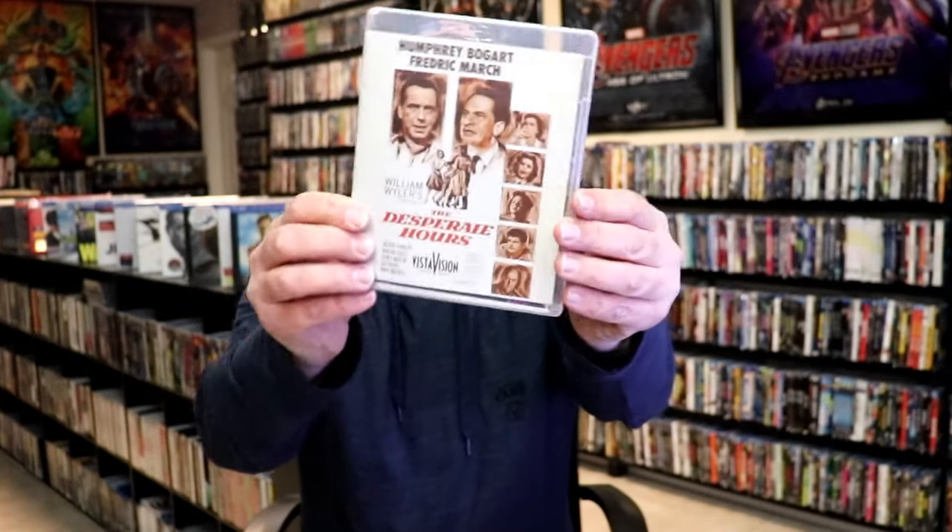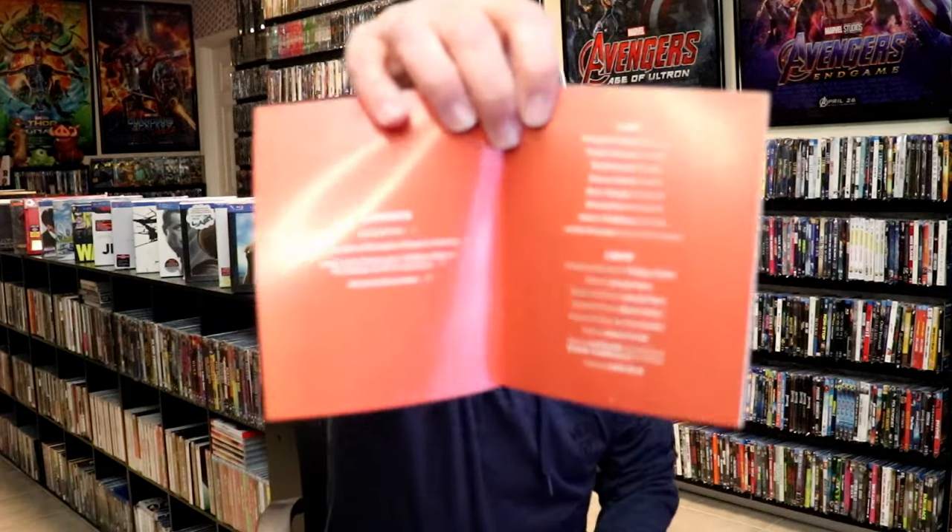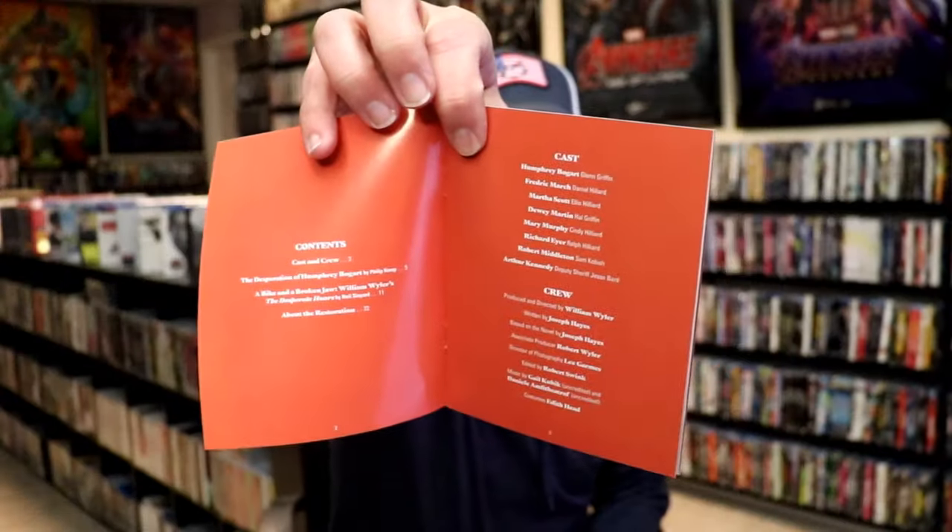This right here was filmed in VistaVision, which is great. We open it up — it does come with a booklet, it's very nice. Inside the booklet it has the cast and crew, the different contents. And then we have our Blu-ray disc.